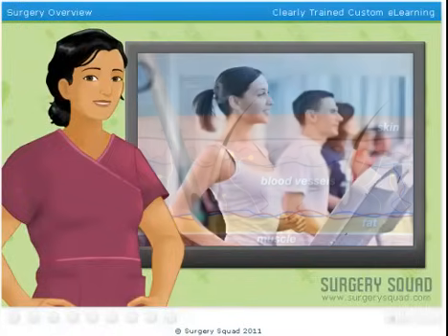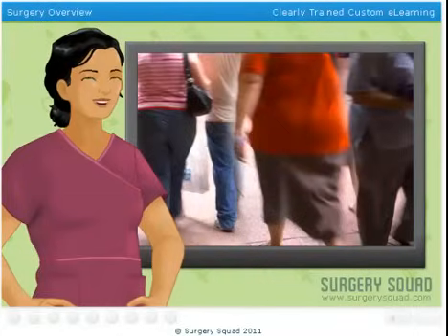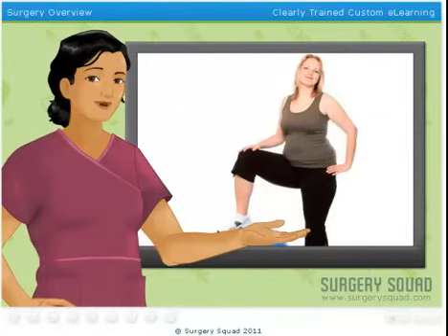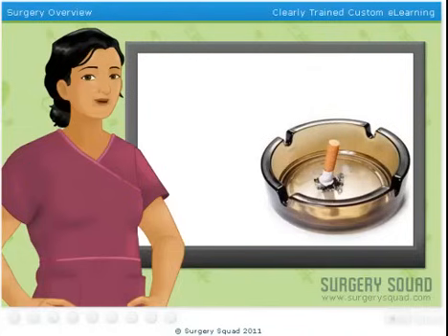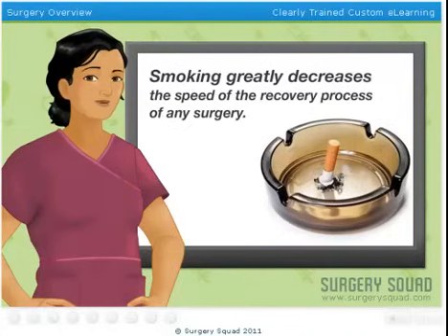Before we begin, remember that liposuction is not an alternative to diet and exercise, and unfortunately not everyone is a good candidate for liposuction. To be a good candidate, one must usually be over 18 years old, in good general health, be within 30% of their ideal weight, and have made an honest attempt at losing weight through dieting and exercise with little success. Luckily, our patient is not only a great candidate for liposuction, but she doesn't smoke, which will greatly speed up the recovery process.